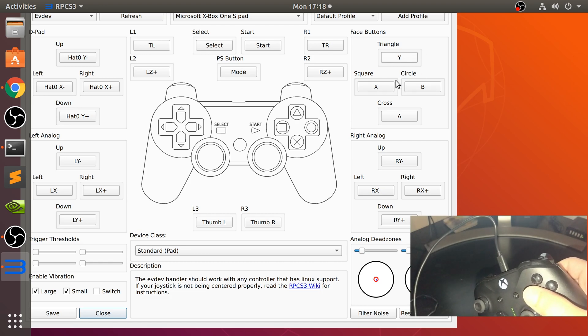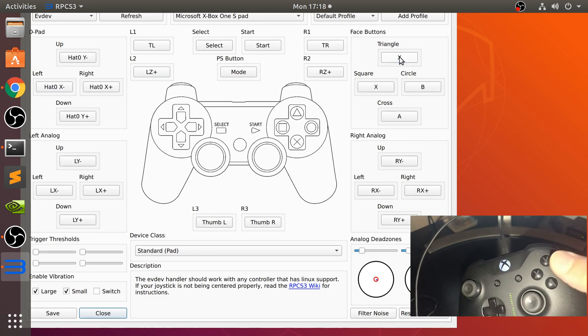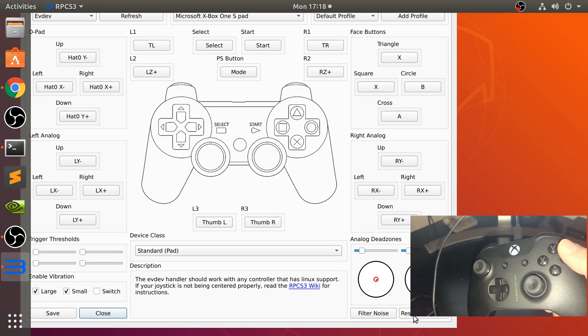If you want to change one of the button mappings — maybe you want to map triangle to X — you click it and press the button you want. There you go, that's how you override it.